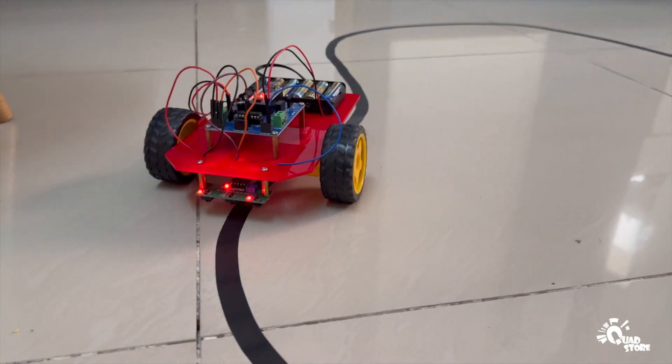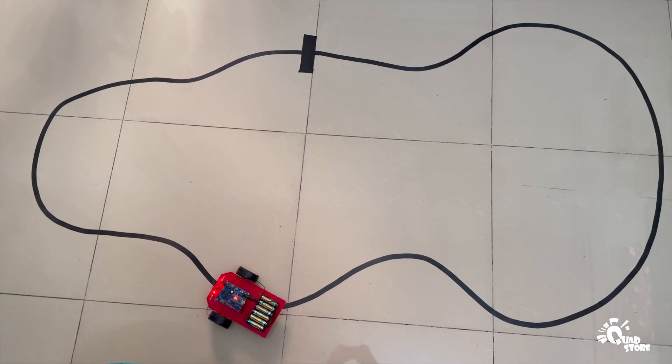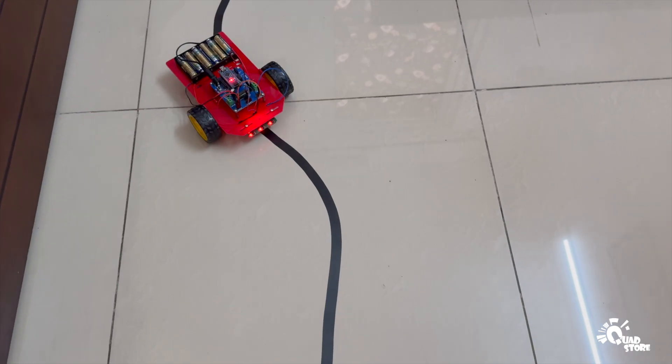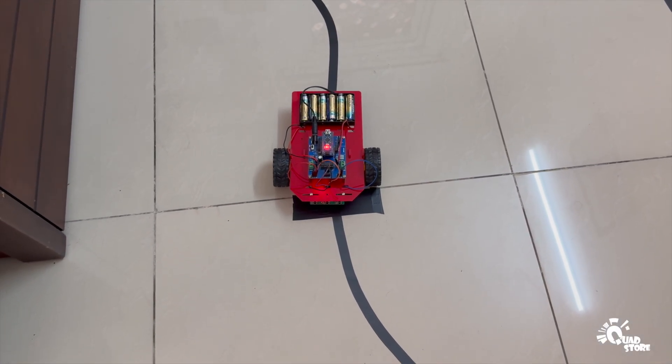Let's build a DIY three-array line-following robot car using the quad store kit. This intelligent robot is designed to accurately follow a black line on a white surface using its three IR sensors.